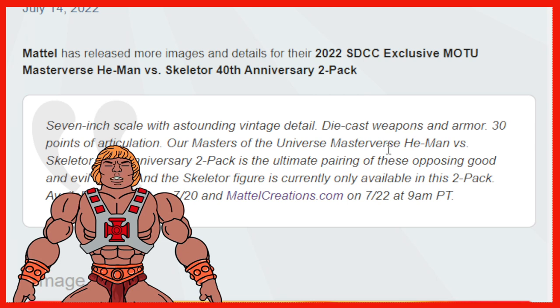Will Skeletor become a single later on? We'll just have to wait and see. It is available at San Diego Comic-Con on July 20th and MattelCreations.com on July 22nd at 9am PT. You're going to have a chance to get it two days later if you didn't get it at San Diego Comic-Con, but good luck — it's going to sell out in minutes. I guarantee it.